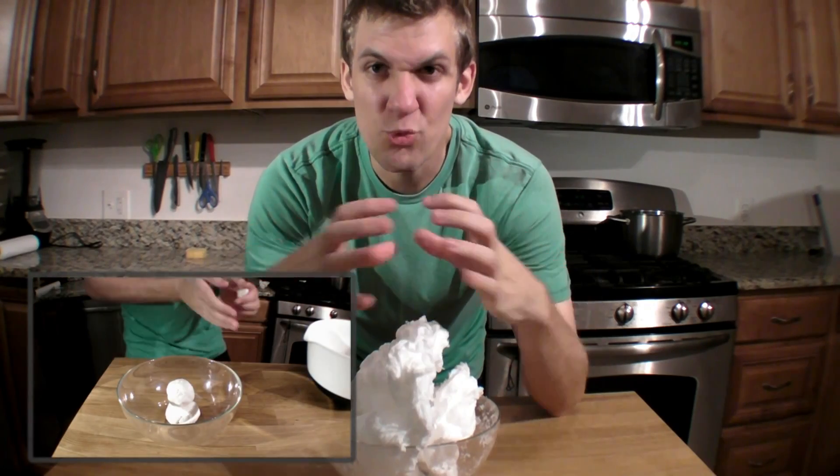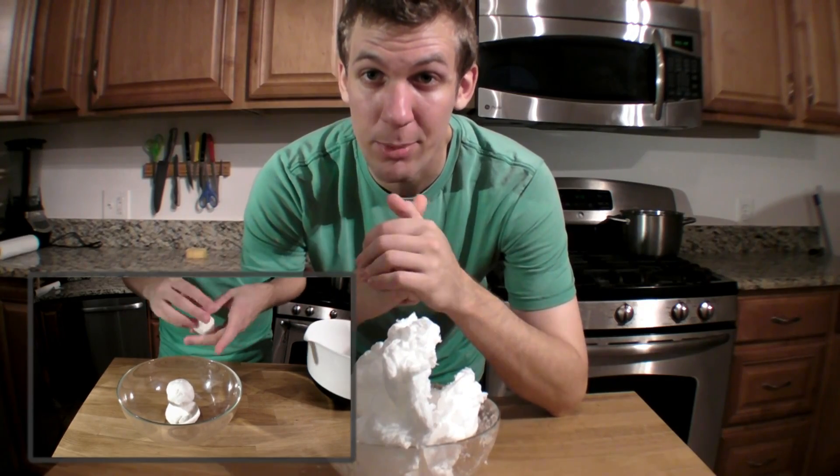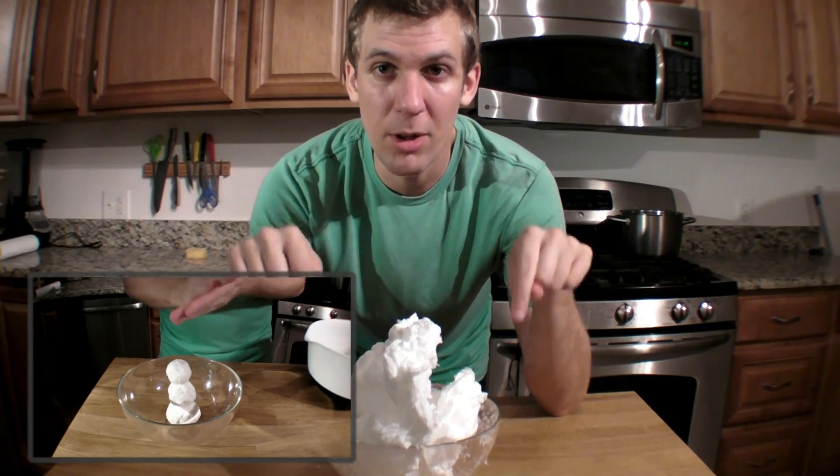Clean clay is this really cool stuff. It's made out of this soap and toilet paper, actually. And the recipe for that is going to be on our website.